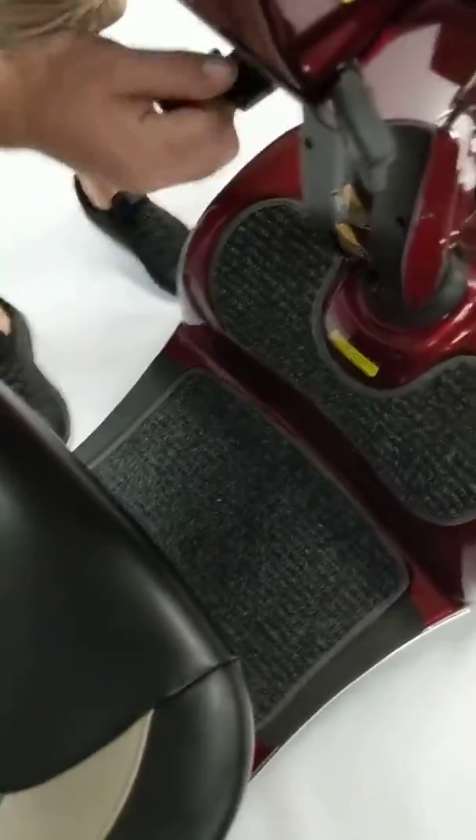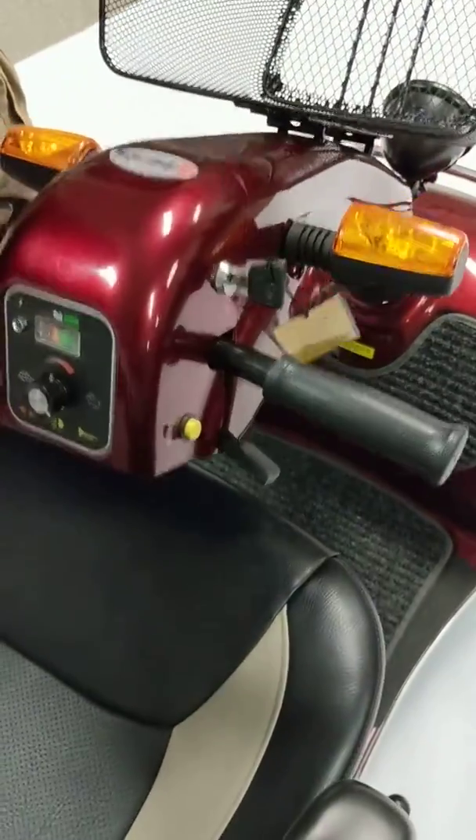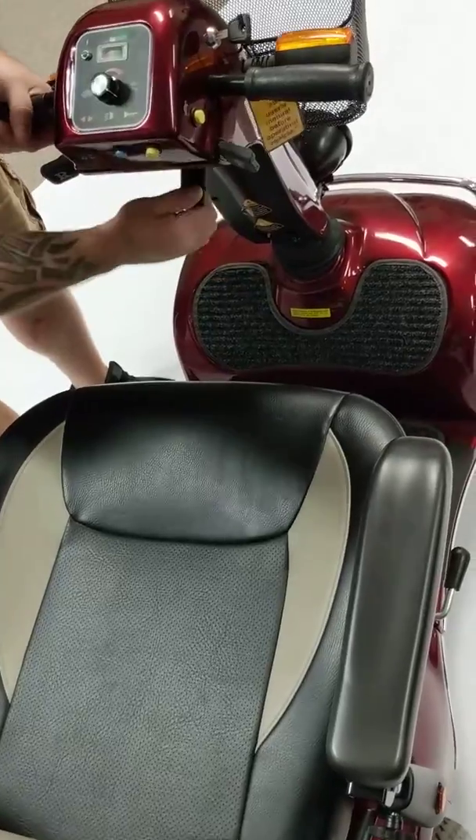To adjust the tiller angle, you can go ahead and pull this lever down and you can adjust using the hydraulic pump on the inside of the tiller here.